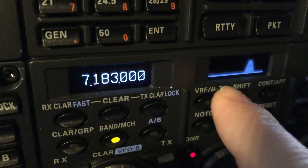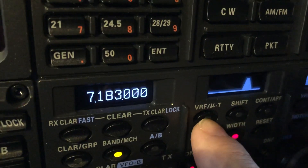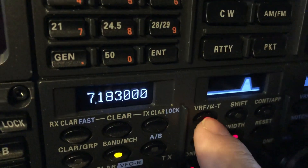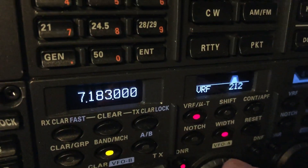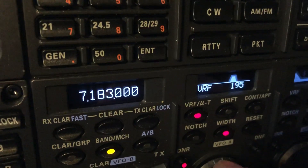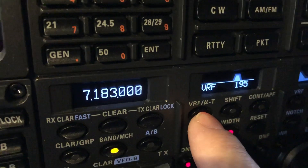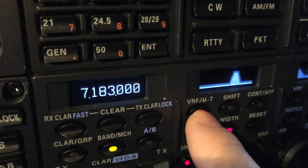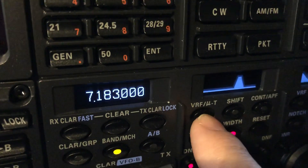You can also buy an optional pre-selector called a MuTuner, and if you have that installed, when you press this button instead of getting the internal VRF — which selects various different LC networks that will tighten the front end — you're going to get the MuTuner.